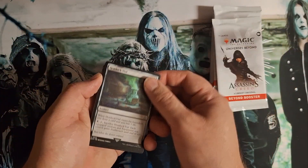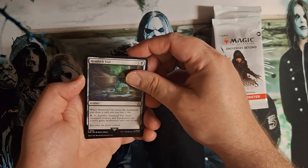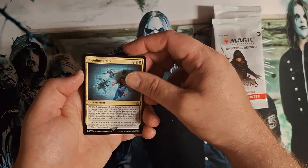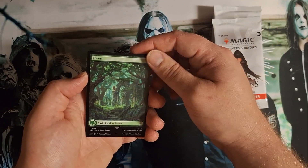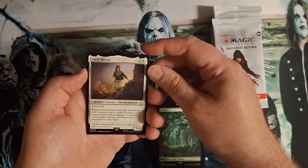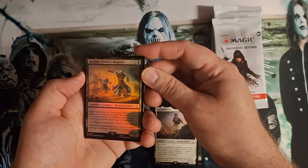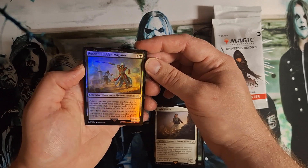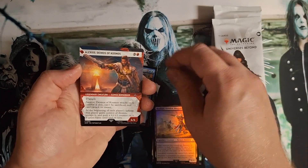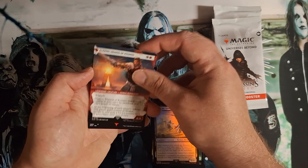All right, next pack. Hemlock Vial - bleeding effect, that looks cool. Colossal Piracy full art. Leila Hassan, there's an uncommon foil. Hidden Magister. Alexios, Deimos of Cosmos.